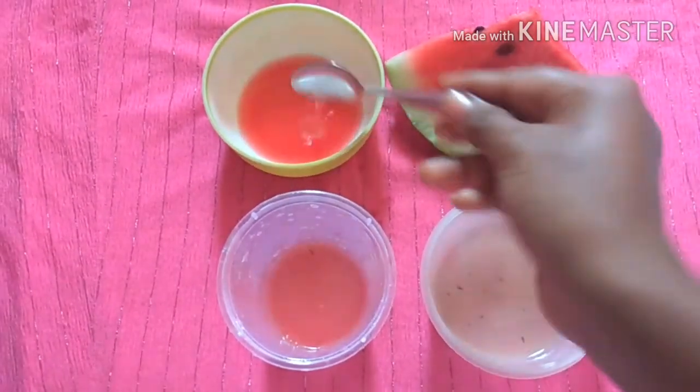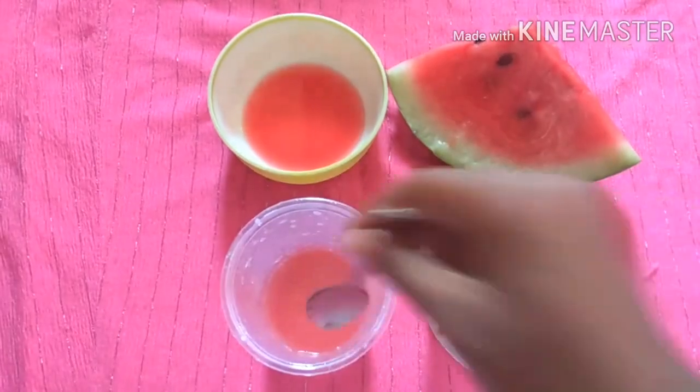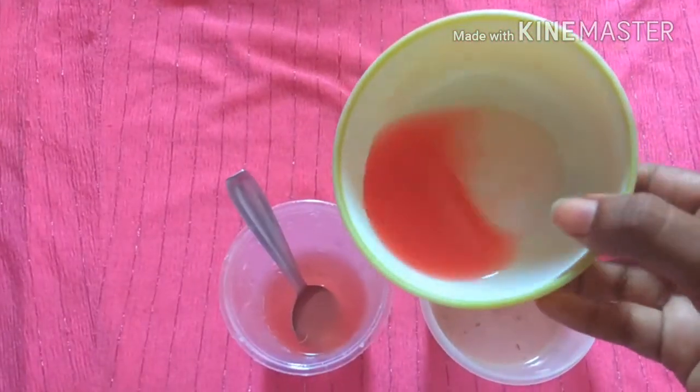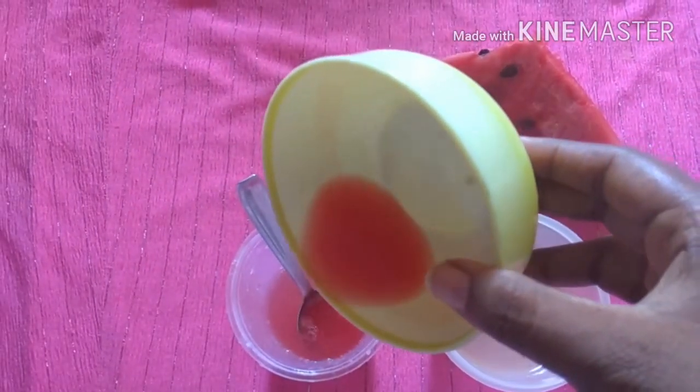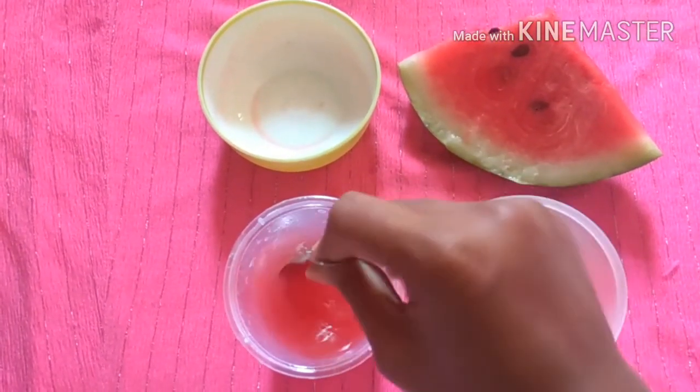Watermelon also contains amino acids and antioxidants which help in hydrating your skin. It works as a great skin toner, refreshes your skin, prevents excess oil production, and also prevents skin from aging.